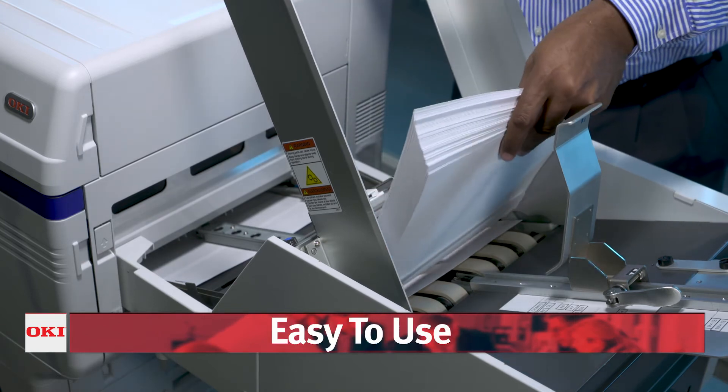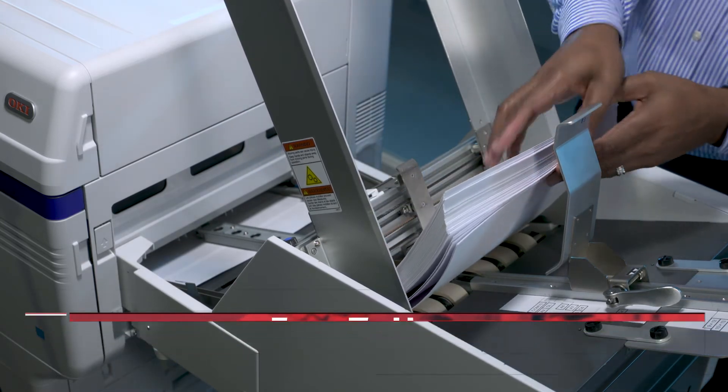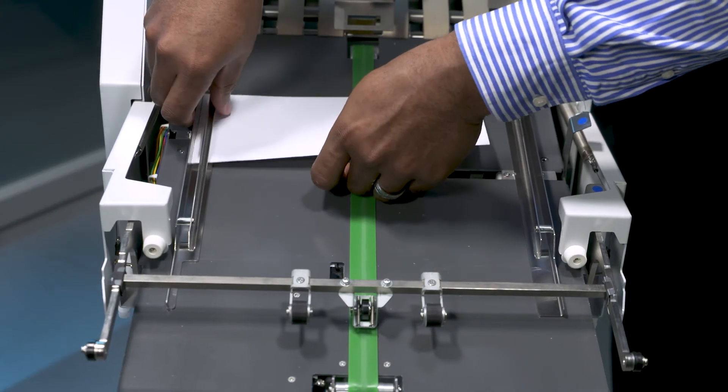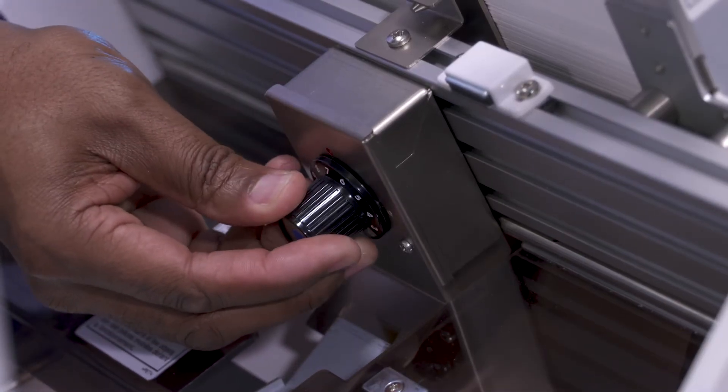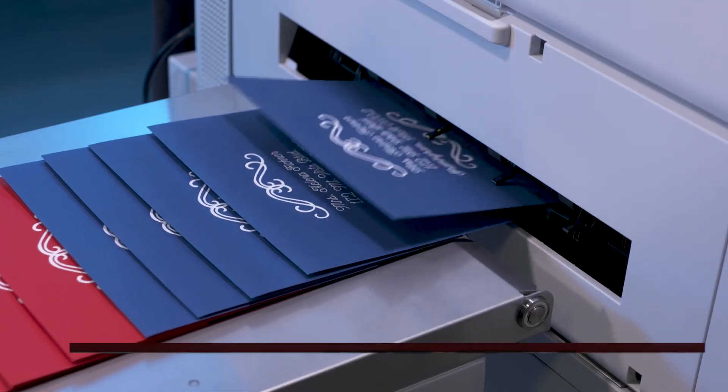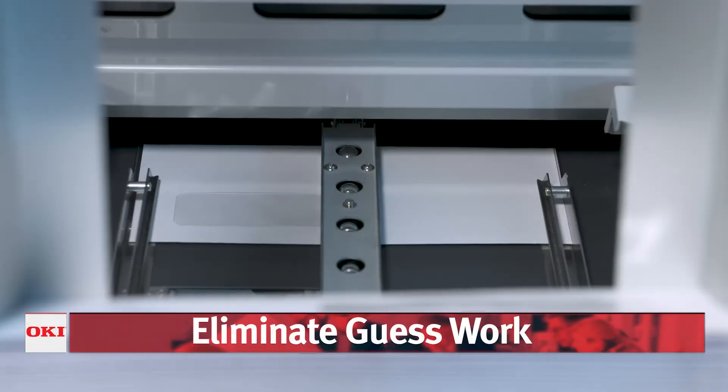The Pro 9 feeder has been designed with ease of use and reliability in mind. Simplified adjustments make it easy to switch out media, set up a new job, restore known settings, and produce consistent results. Guesswork has been eliminated.